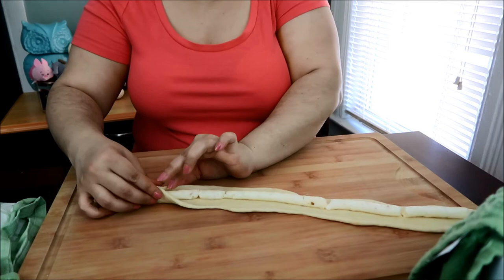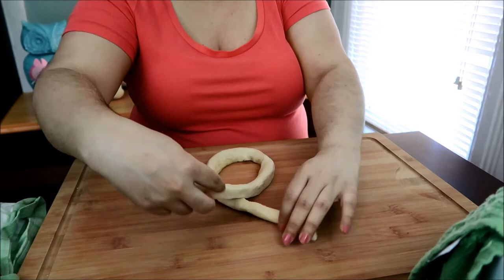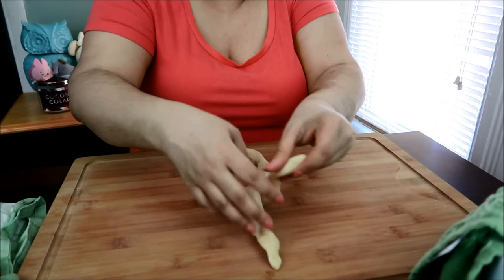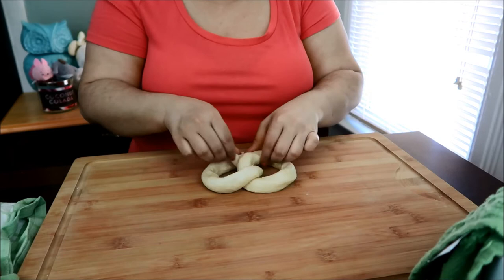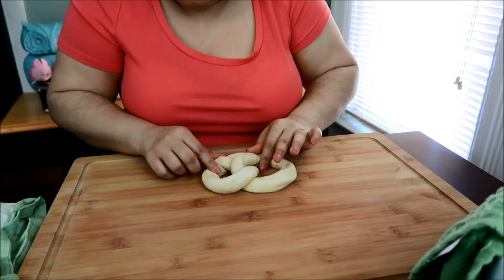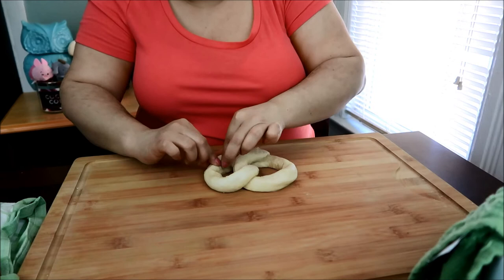Once you get that together, you'll be able to form your pretzel. What you do is create the letter U, then twist it twice. I'm looking at the instructions to make sure — yes, twist it twice. Then you pinch the ends to the bottom of the pretzel. What you're trying to do is avoid it opening up and releasing all that cheese when you put it into the water. You want to stretch it out and make sure all the endings are nice and covered.